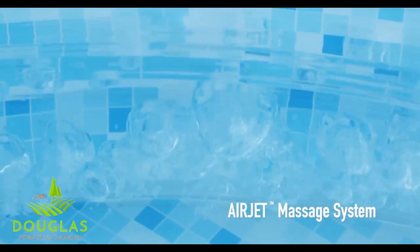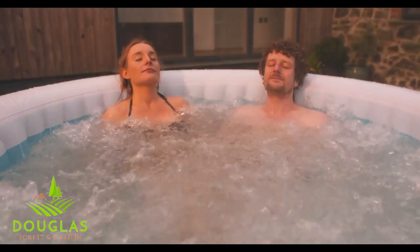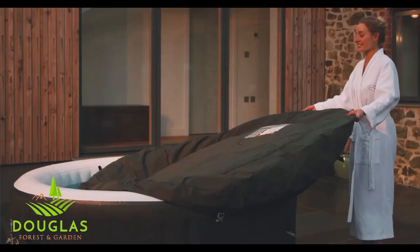Activate the 81 all-surrounding airjets and float away on a cloud of bubbles. Easy to set up and ready for water in just minutes, the Lazy Spa's rapid heating system heats the water up to a blissful 40 degrees Celsius.